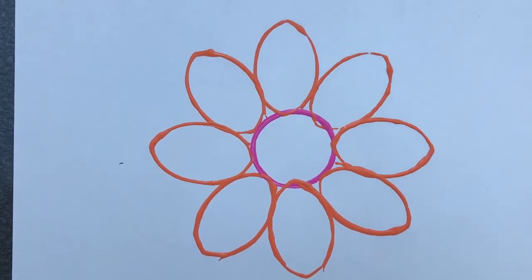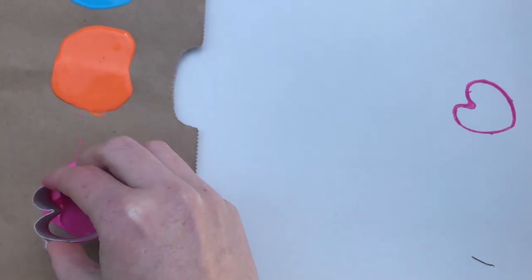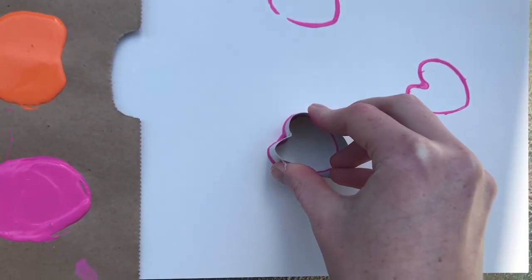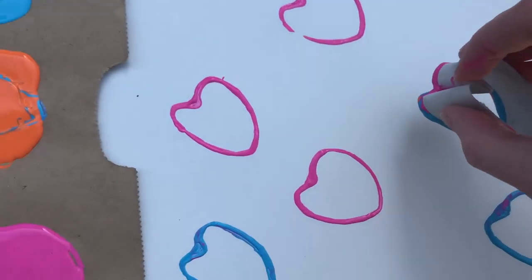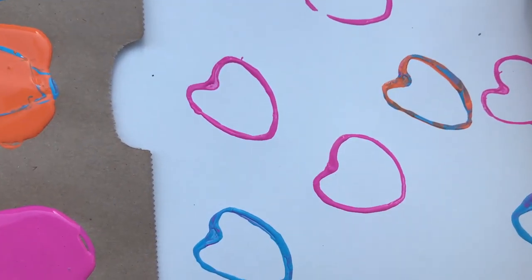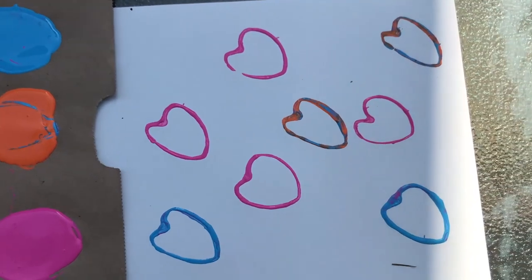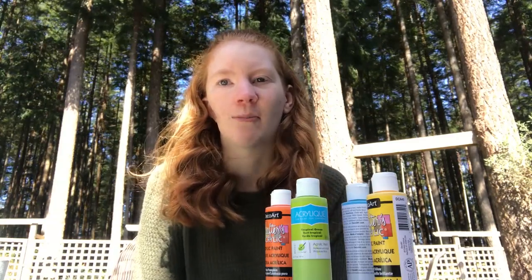This is what the finished flower looks like. A great idea is to take a bunch of hearts and put them all over the paper. Once you make a bunch of hearts, you can put them in your windowsill so all the people driving by can see. I hope you guys enjoyed this activity and I can't wait to see what you guys come up with.